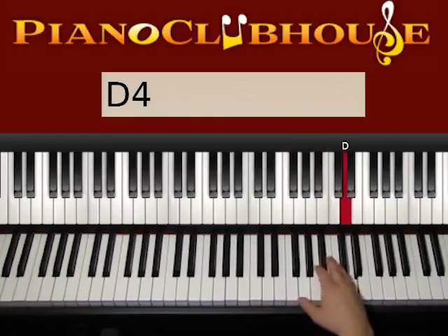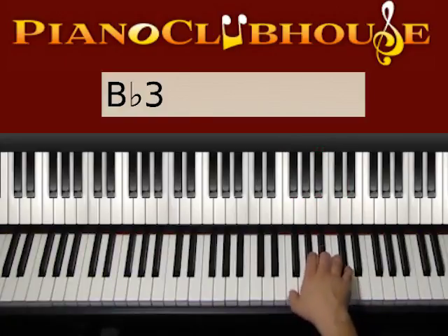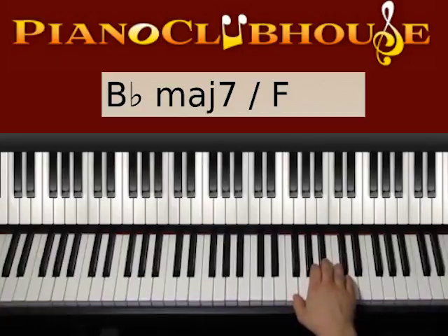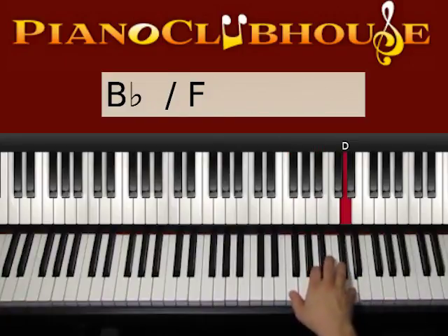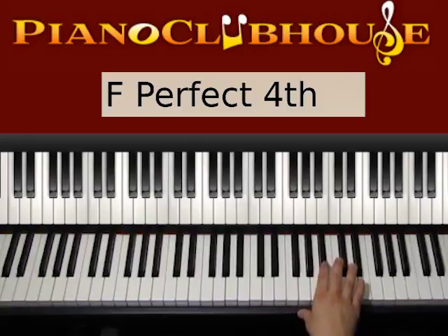So: B-flat, F, D, F, A, F, B-flat, F — one, two, three, four. One, two, three, four. So this is what's going on on the right hand.